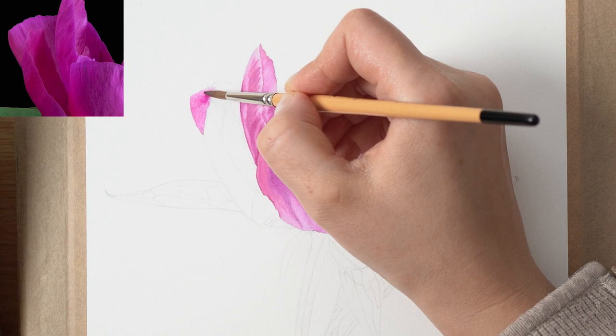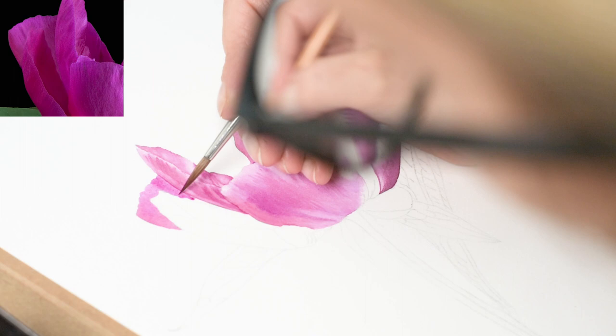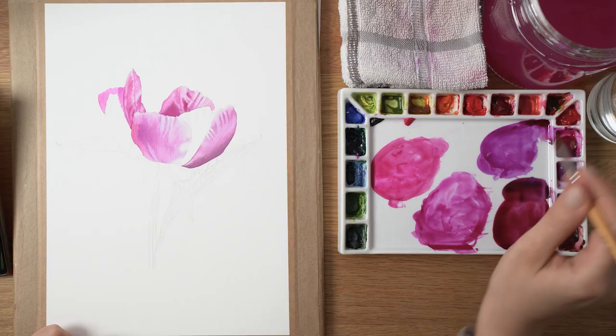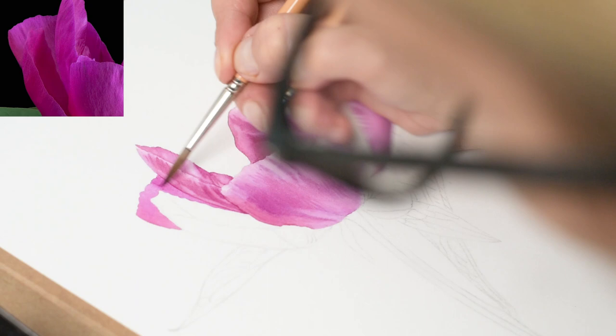Now mix your color with plenty of water. Pick up your favorite brush and load it with the pigment. Using the tip of your brush, apply your watercolor paint onto the wet paper surface in a loose, organic manner.